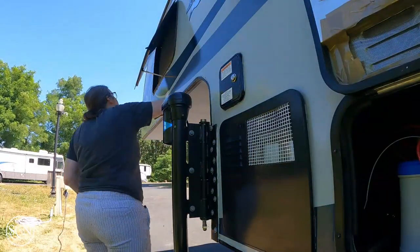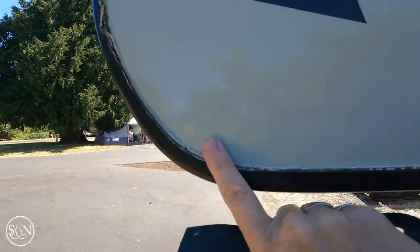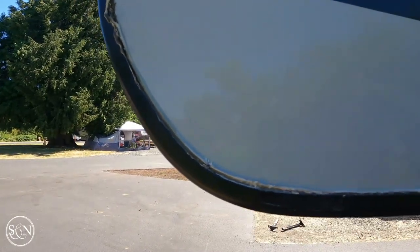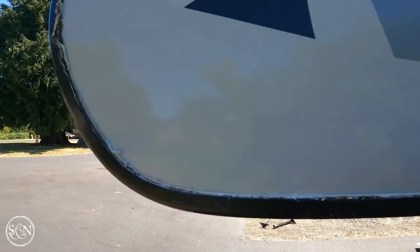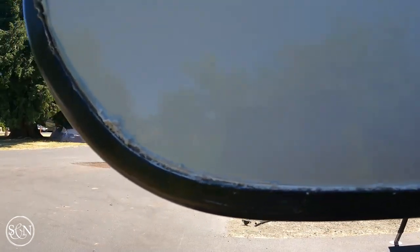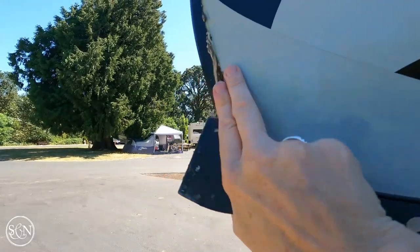Hey everybody, welcome to our running commentary this week. As Noelle is doing a lot of scraping and caulking, you can see right here that it's all completely pulling apart - that is how we know it's time to scrape it all off and add some new stuff. It's a little easier said than done, but some elbow grease and it comes out. Yeah, you can see it's really pulled apart right here and how crappy a job it was before.